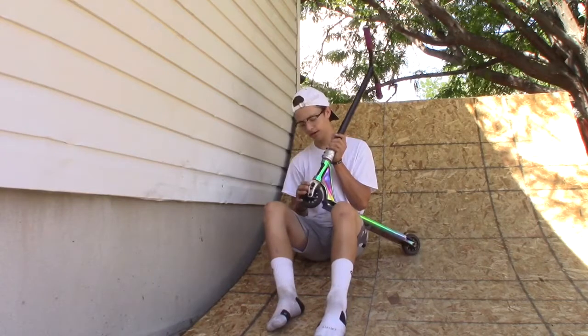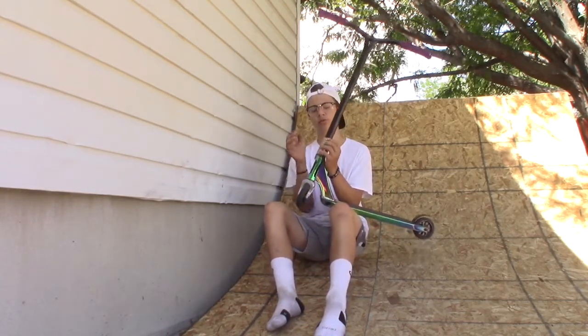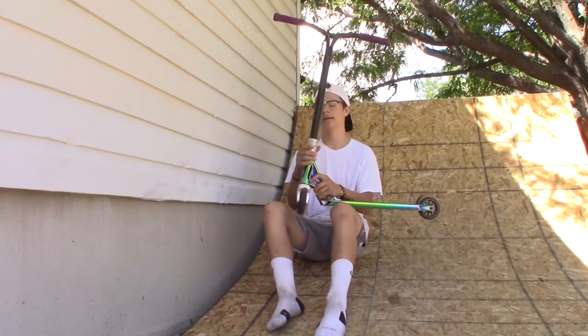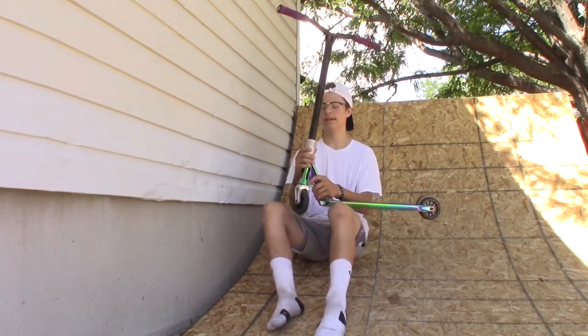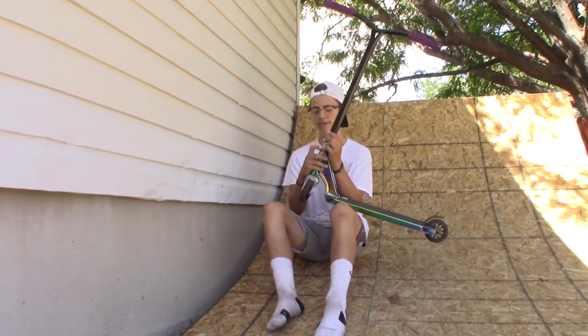The forks are Tilt Nimbus. I rawed them because they were black, and I also rawed my clamp because it was black — this clamp is the Tilt SES. And then I got an Ethic headset with an Envy purple top cap.